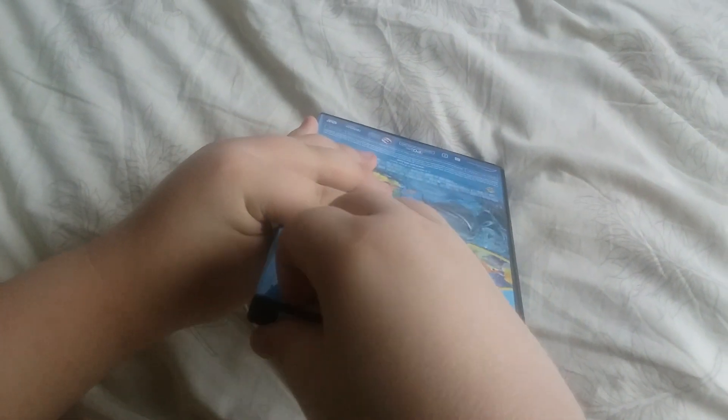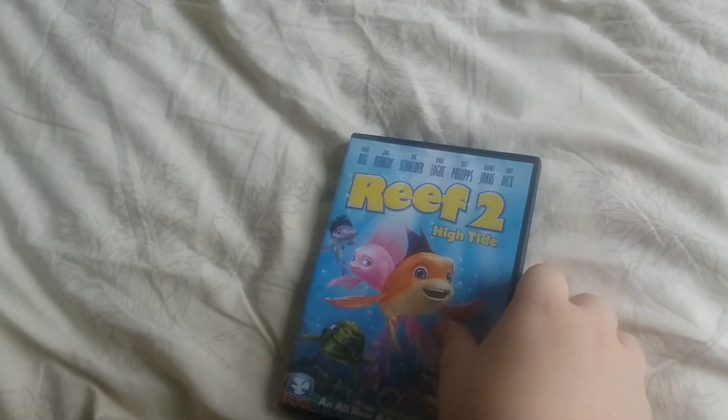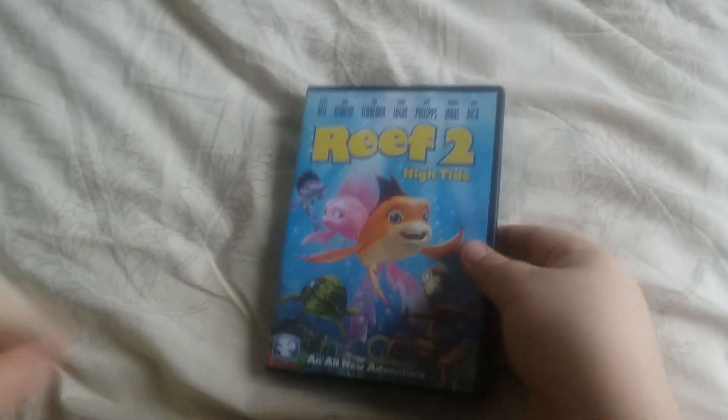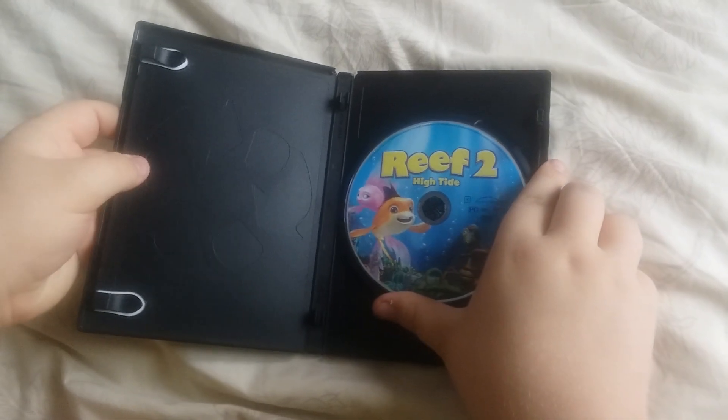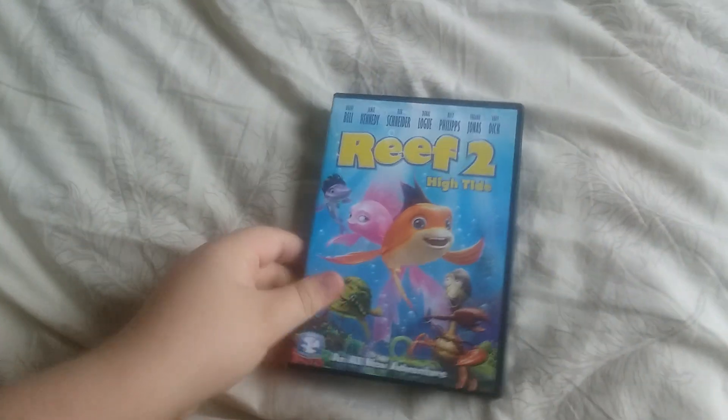We forgot one more security sticker on the top. There's the DVD.